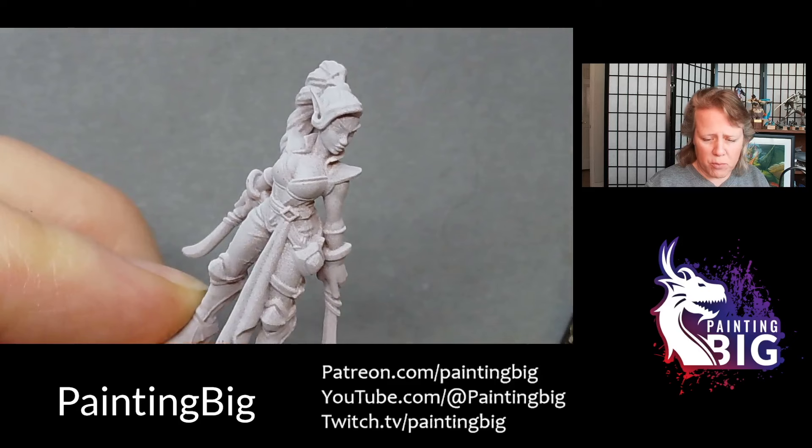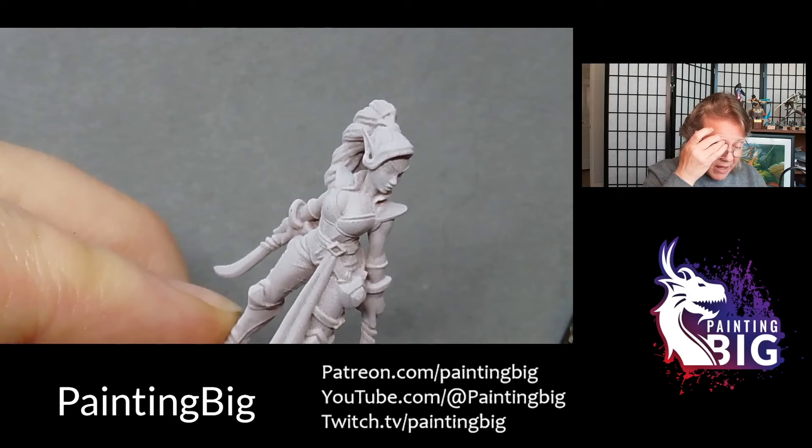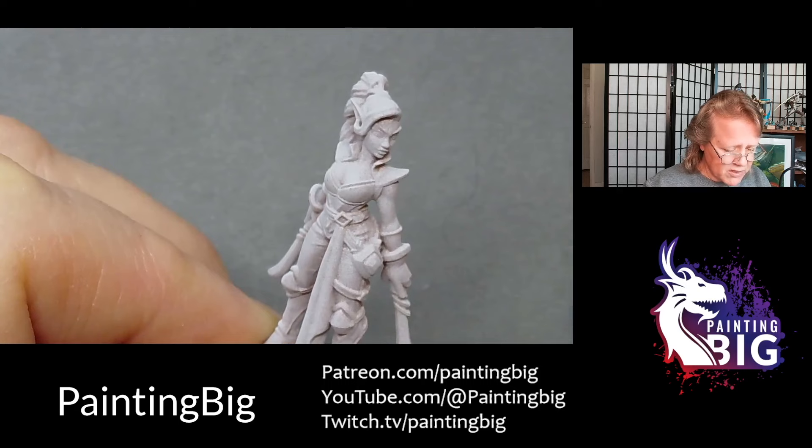We're going to be using a Moonlight Mini's Wood Elf Lady for this. I have it in mind to do both male and female examples for this series. I'll have to find a good guy model to work on, because sometimes there are things and features you might do with a male model that you wouldn't with a female and vice versa.